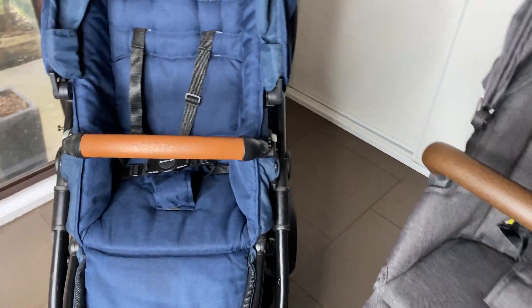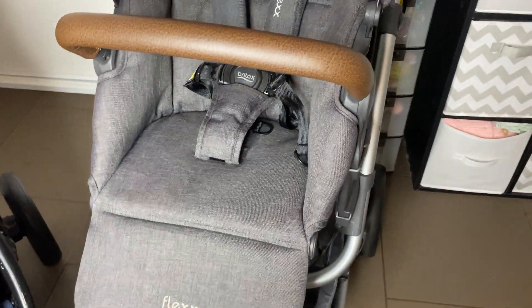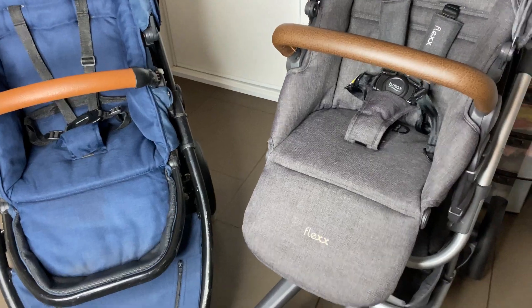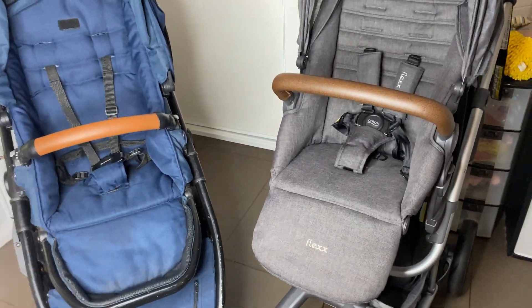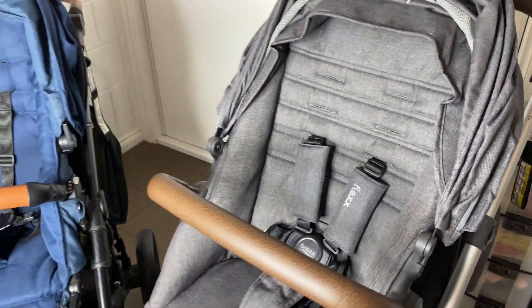If you didn't know, Steelcraft is actually Britax, and Britax is Steelcraft — they're the same company. So the same company made both of them, they just have different names, which is kind of weird.